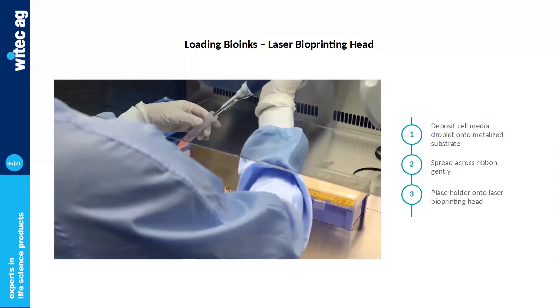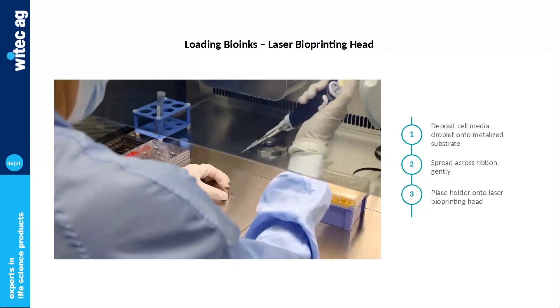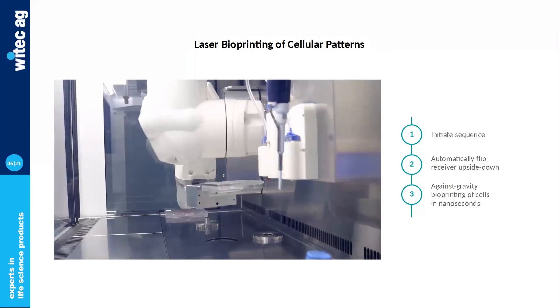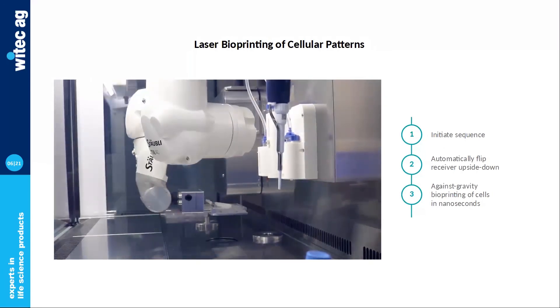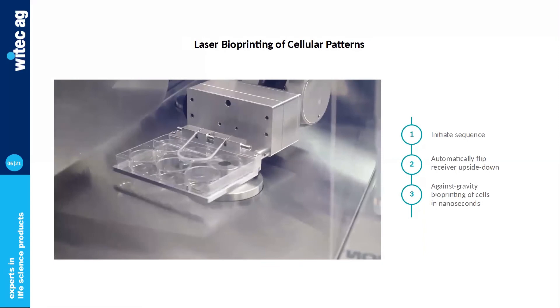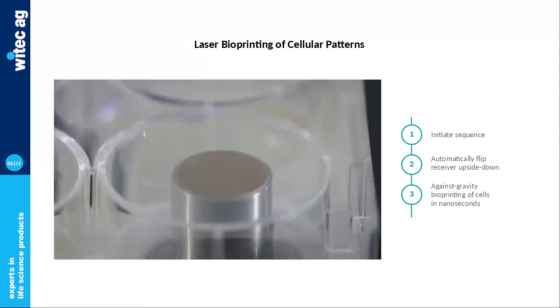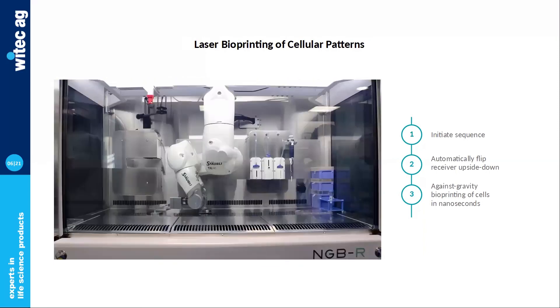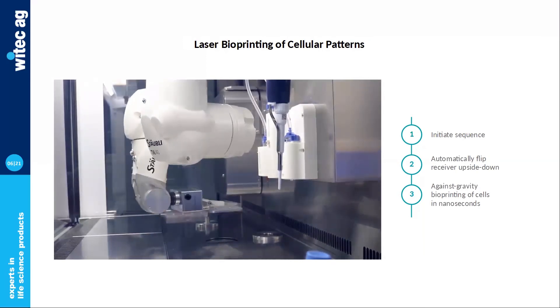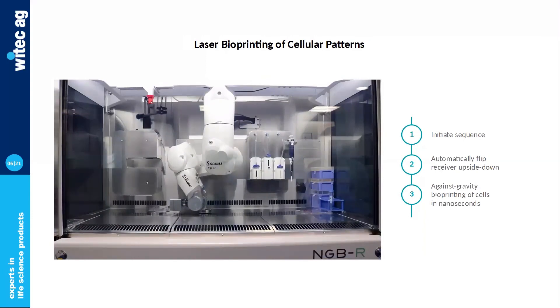It takes a bit of practice, but usually people are mastering this pretty well after a couple of experiments. Once loaded, it's time to initiate the printing sequence. As you can see in the video, we're printing upside down — the robotic arm will automatically flip the receiver when approaching the laser head, as we print against gravity. Transferring cells is an extremely fast process: you can print up to 10,000 droplets per second. Printing an entire layer — an entire grid of cells — takes about microseconds at the most.